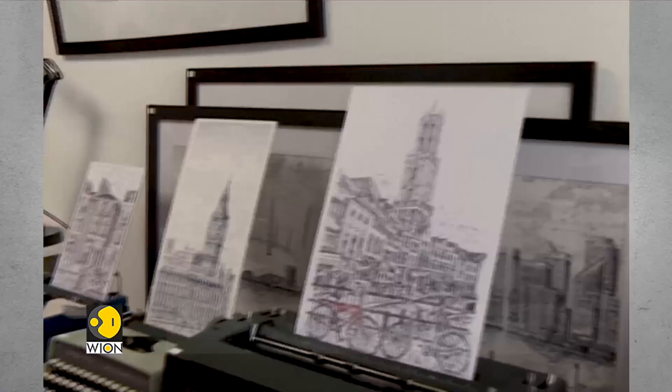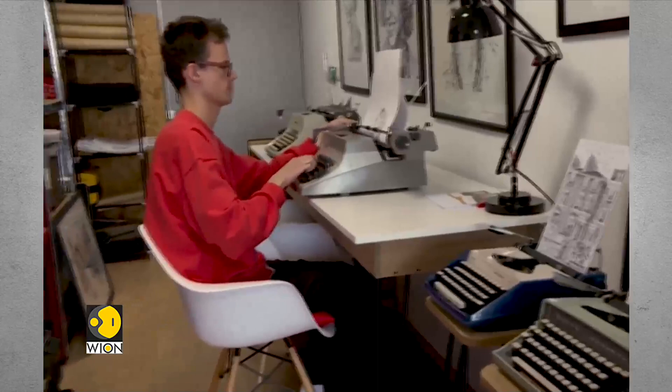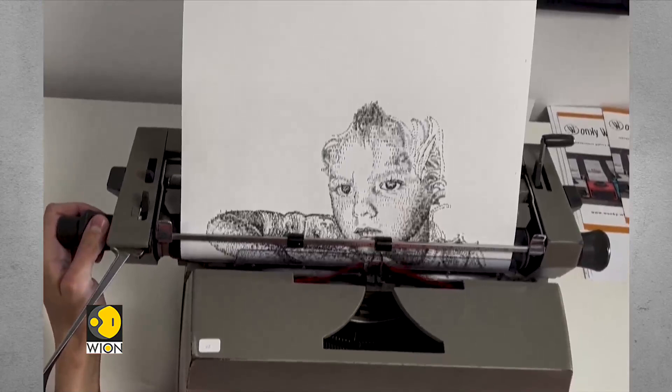One London-based artist has taken up an unusual tool: the typewriter. It's now key to James Cook's art. Since 2014 — the last eight years — he's just been slowly learning how to make drawings, but it never gets any easier. It's always a challenge.